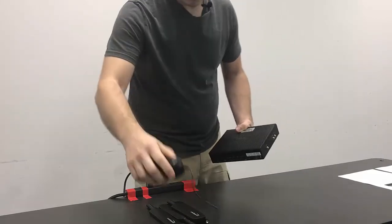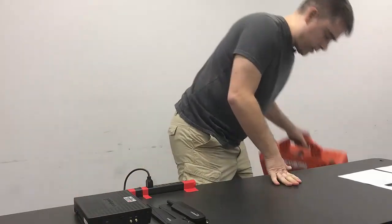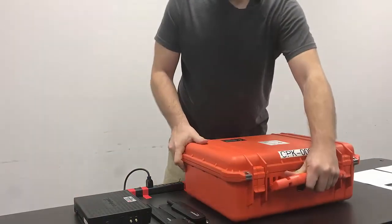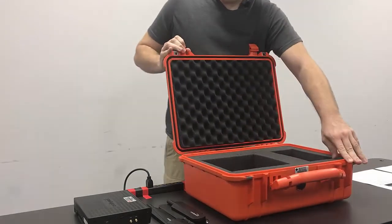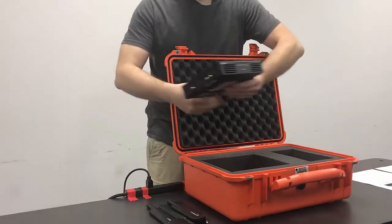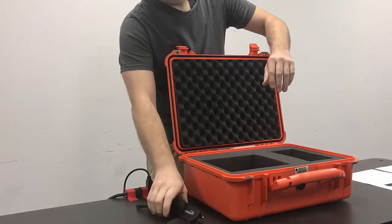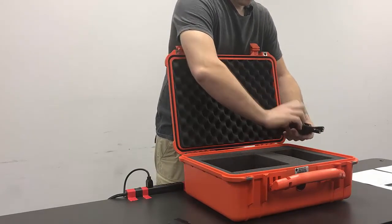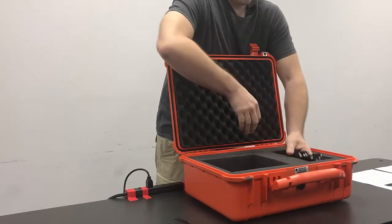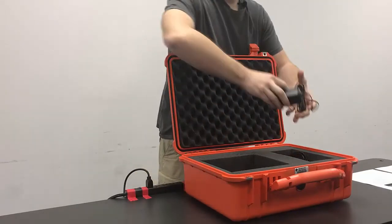We've got our antennas, power supply, and the Cradle Point. Then we're going to get our case and get them packed in there properly. Remember the Cradle Point goes into the larger square compartment, and all four antennas go on the side compartment along with the power supply.